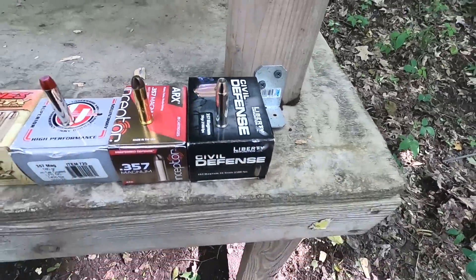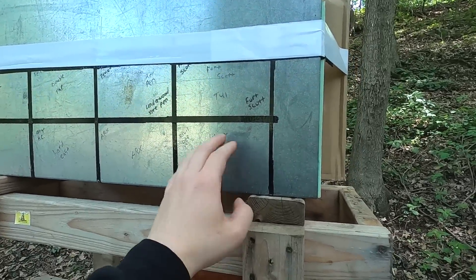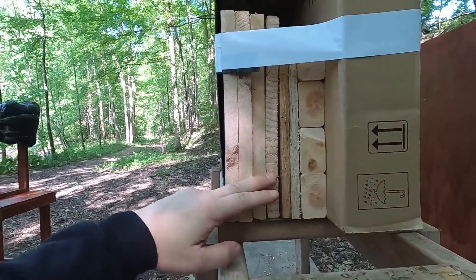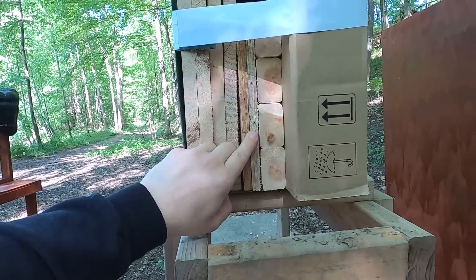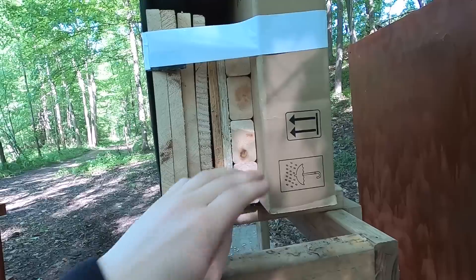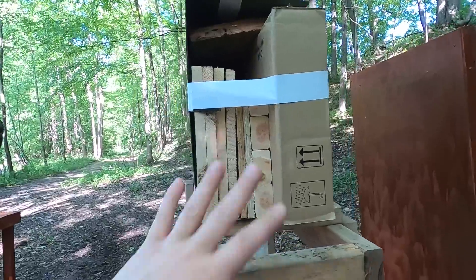For the hard barrier, the first layer is 18 gauge steel — a little bit thinner than a car door, but not by much. Behind that we have wood: four three-quarter inch pine boards, then a couple of half-inch layers of chip board — real wood but not solid wood — and then the last layer is two inches of two-by-fours.